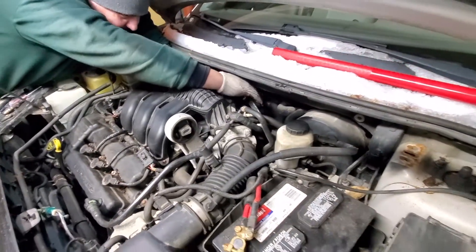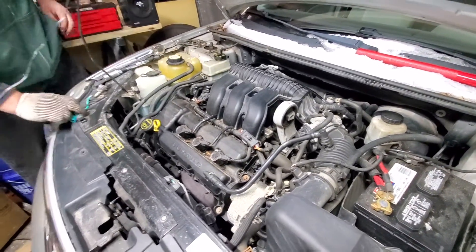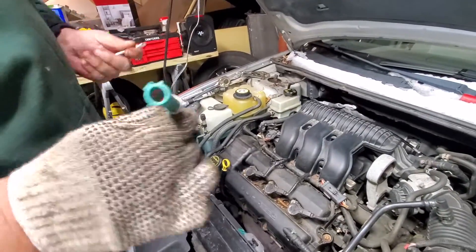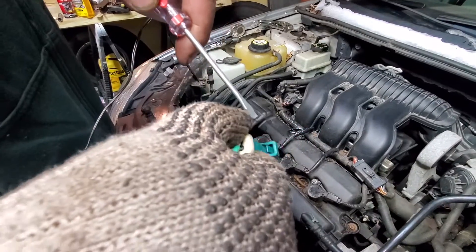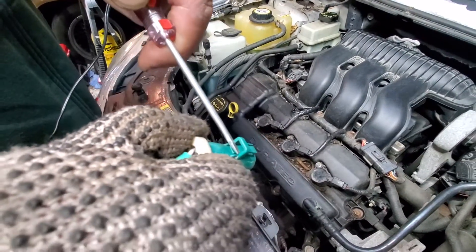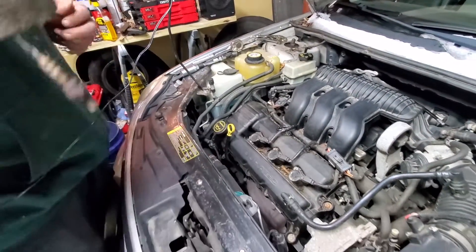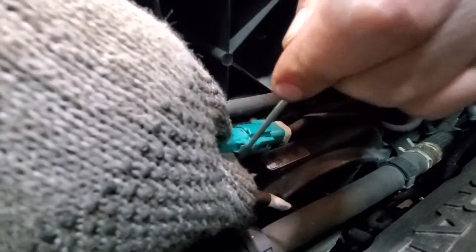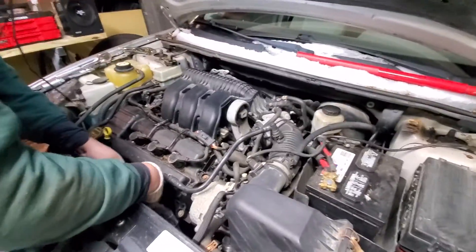Once you crack it, it comes out pretty easy. To unplug the sensor, find the green wire and come around the side. To disconnect it, just press down on the tab and pull back — it falls right out. Here's a perfect example on the front one: push down on this and it slides right out. One way to get it in, one way to get it out.